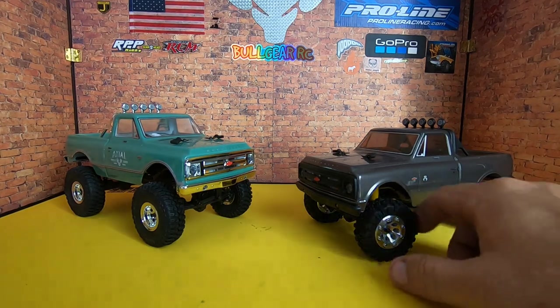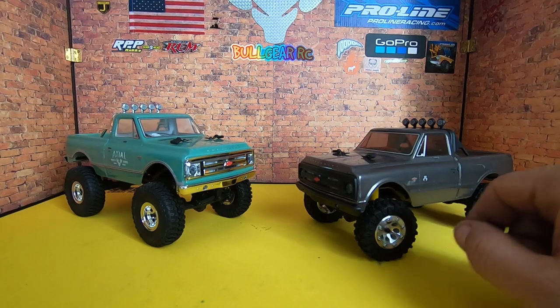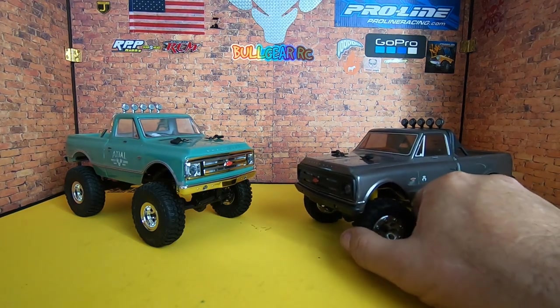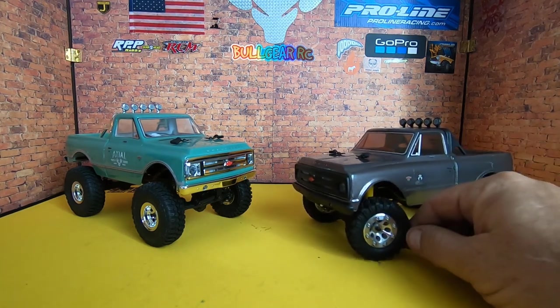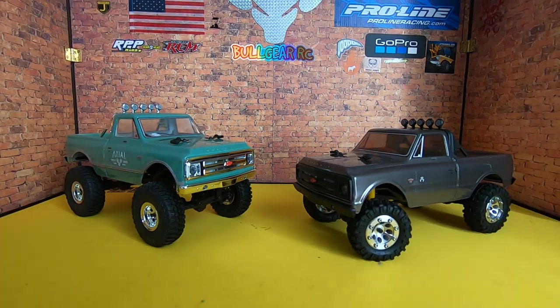I went ahead and installed these on the truck off camera, and man, that is a good looking set of wheels and tires right there. One thing I didn't mention about the Kinetic Buckshots: these are in fact a vented beadlock, so if you're going to run in water that's something you want to keep in mind.